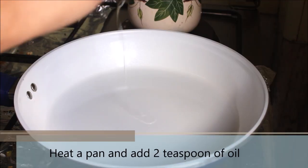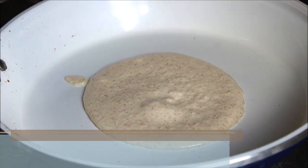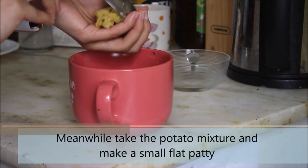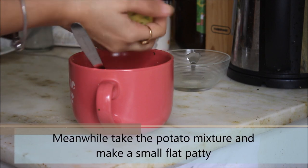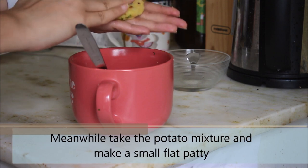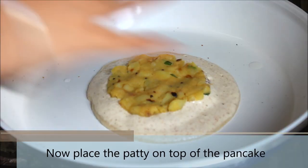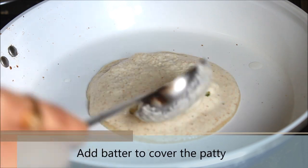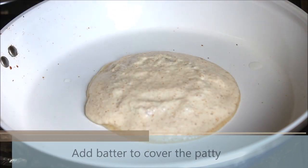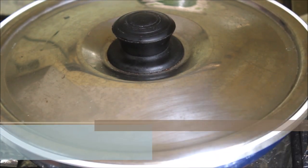Let's start preparing the pancakes. Heat a pan and add 2 teaspoons of oil, then go ahead and add the pancake batter and spread it evenly. Meanwhile, take the potato filling and make it into a small flat patty — just like this. Roll the potato mixture, flatten it, and then add it to the pancake batter. Then add a small amount of pancake batter on top of the potatoes just to cover it from all sides. Now cover it and cook for 2 minutes over low heat.